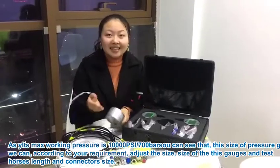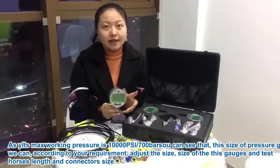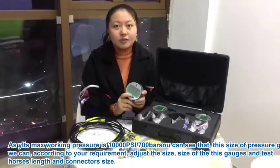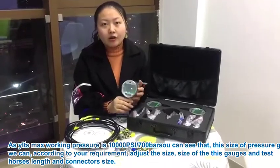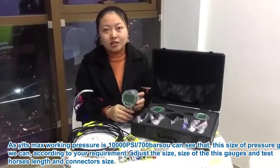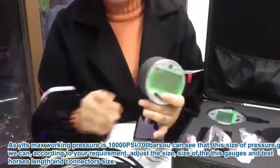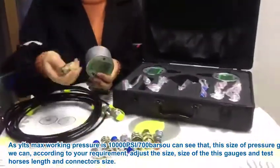As you can see, this set of pressure test kit is our standard configuration. But the highlight of this product is that we can, according to your requirements, adjust the size of the gadgets, test hoses, and connector sizes.